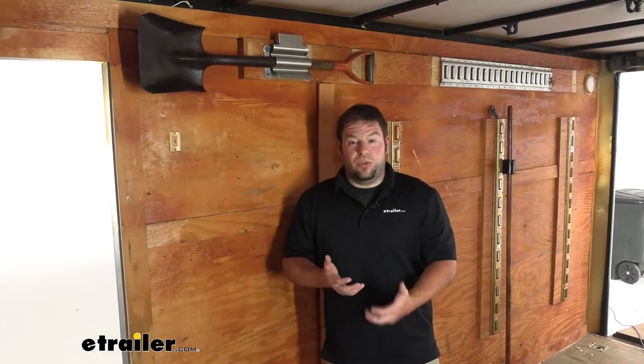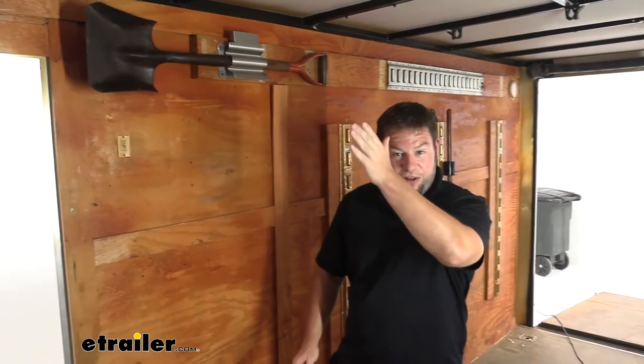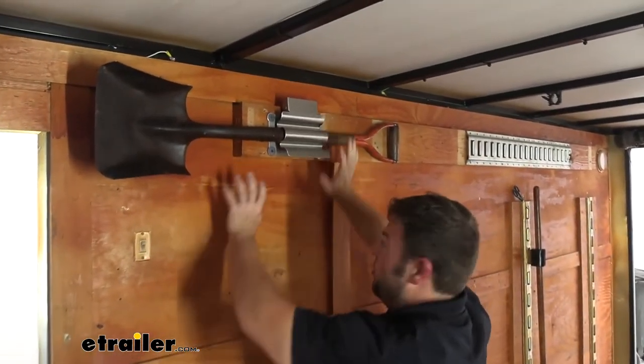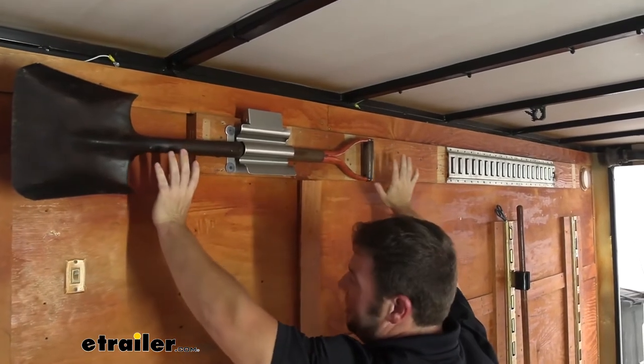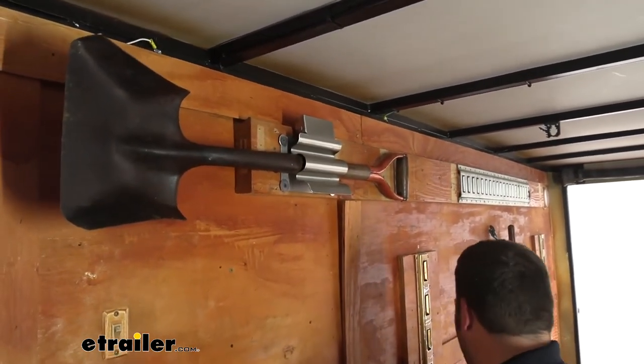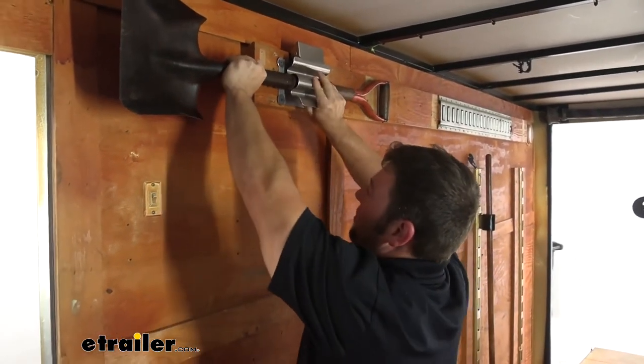Obviously these are customizable — you can put them in your trailer however you want. We're in this enclosed trailer today. We showed you how it was mounted vertically and we can show you that you can mount it horizontally as well. This one's up and more out of the way of the rest of your trailer, so it's not on the ground where you have to worry about kicking it or getting in the way, or you can just keep your wall usable for whatever you want, but it works the exact same.